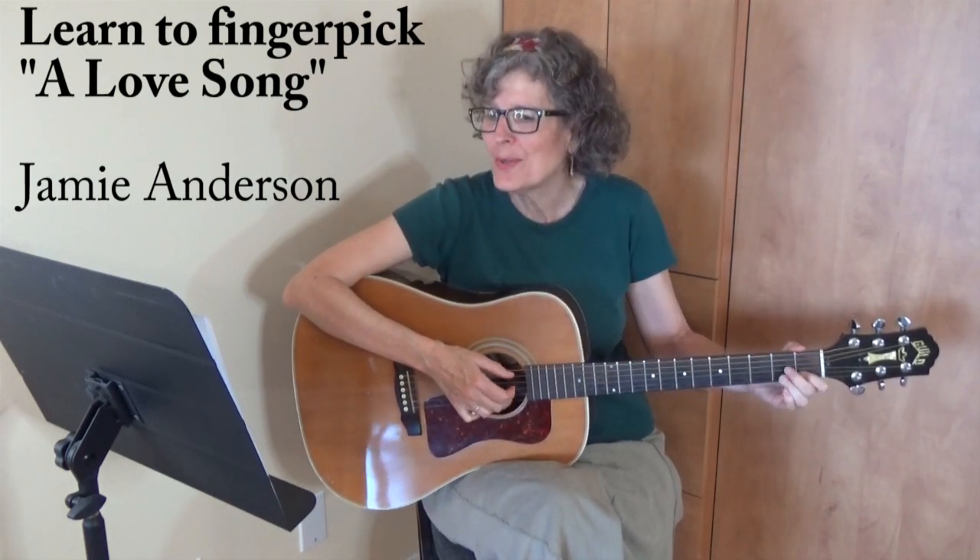I want to sing you a love song. I want to rock you in my arms all night long. Hi, my name is Jamie Anderson and in this lesson video I'm going to teach you how to finger pick a love song — that wonderful song by Kenny Loggins.